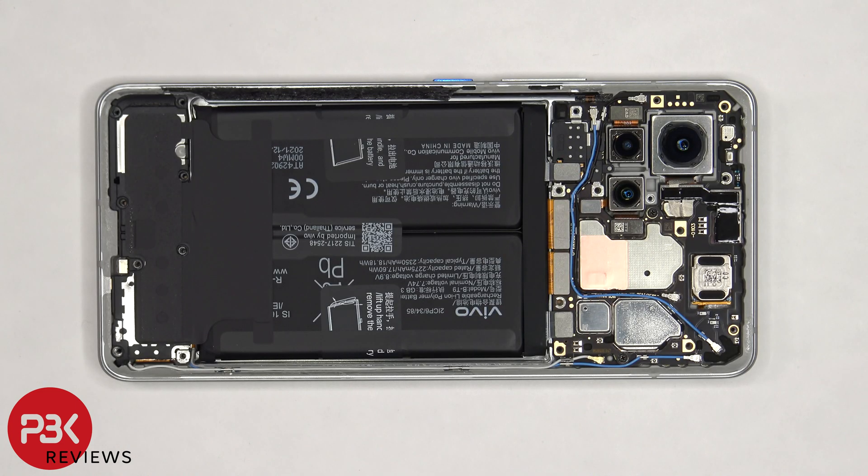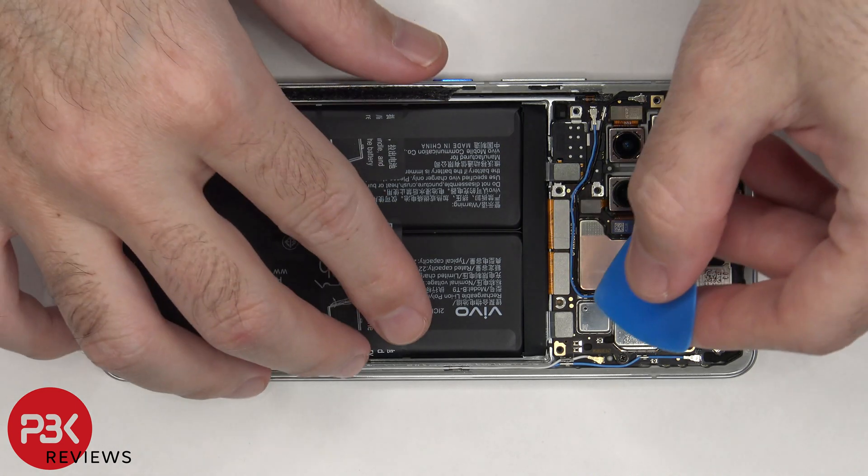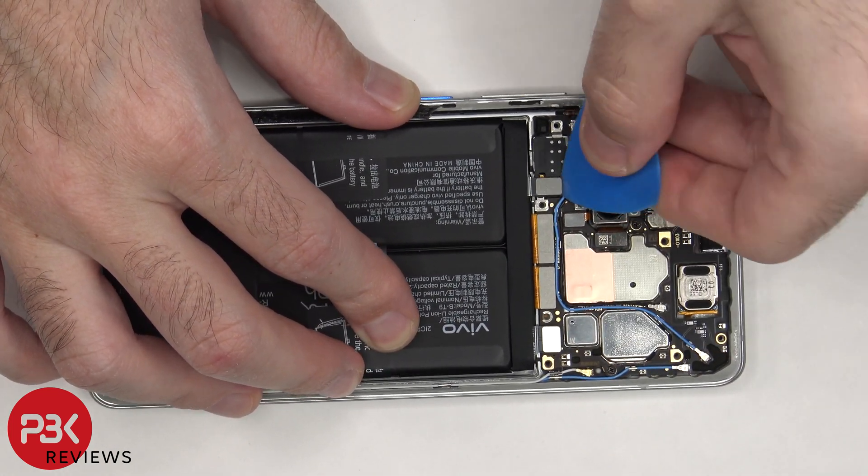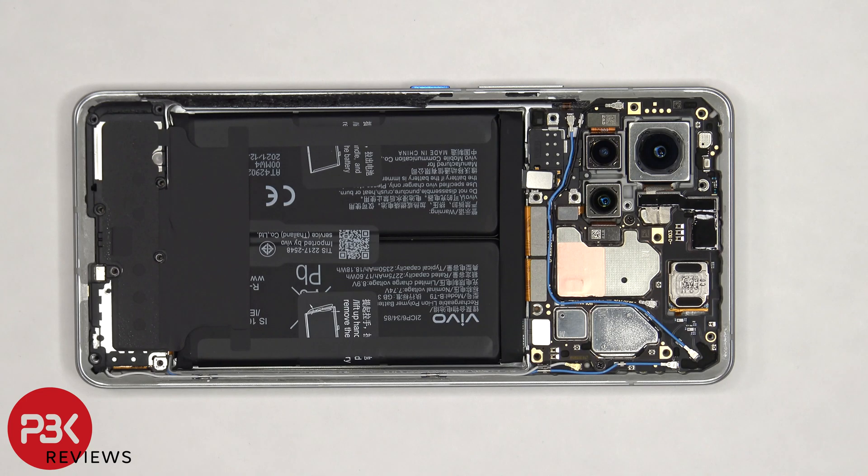Once we have access to the battery cables, we're going to disconnect those first. Once the battery cables are disconnected, we can proceed to disconnect the rest of the cables.